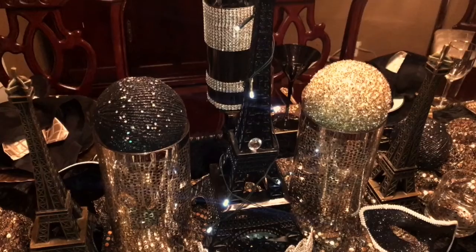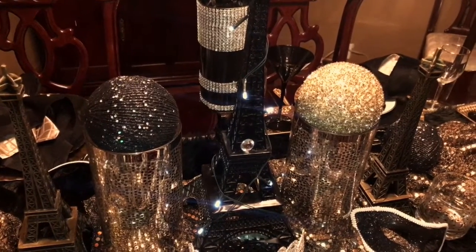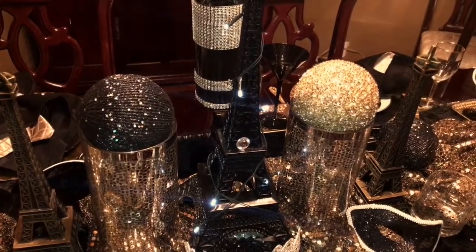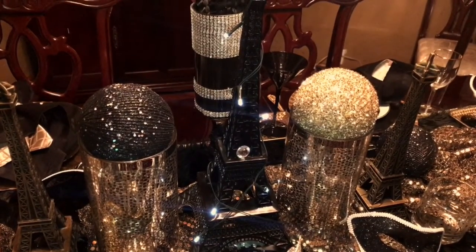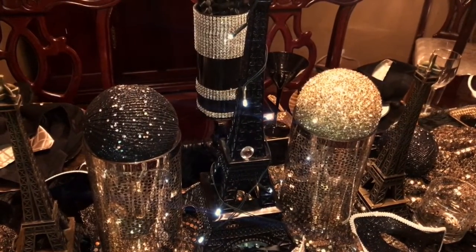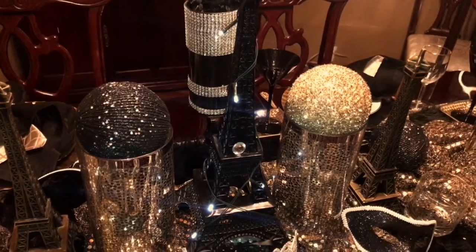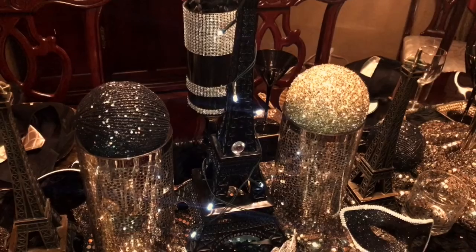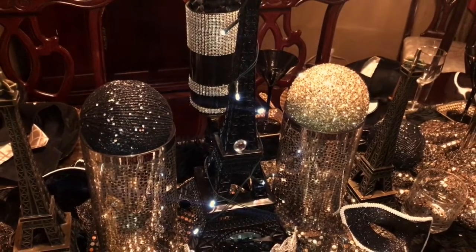Welcome to Sweet Decor by Simone. This is my Midnight in Paris tablescape. I wanted to do something with items that I already had around my house. I wanted to just give a festive, midnight feel with the Eiffel Towers.